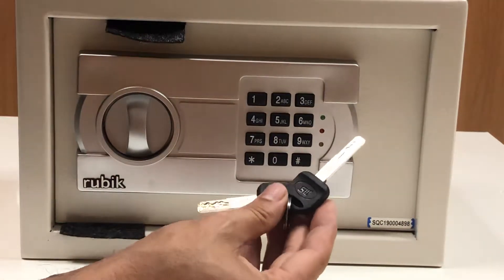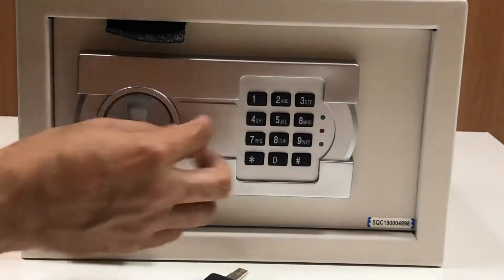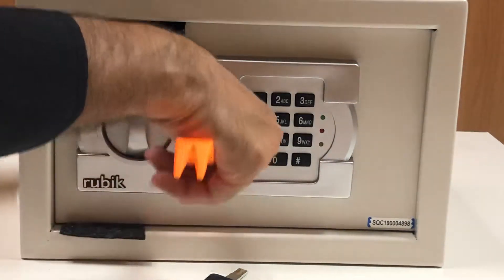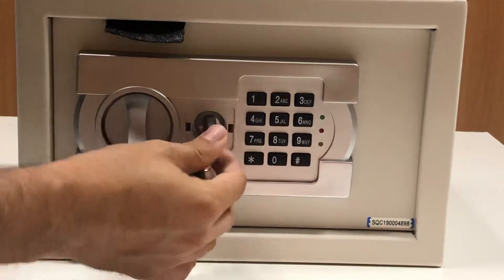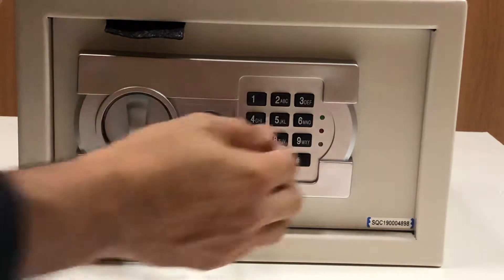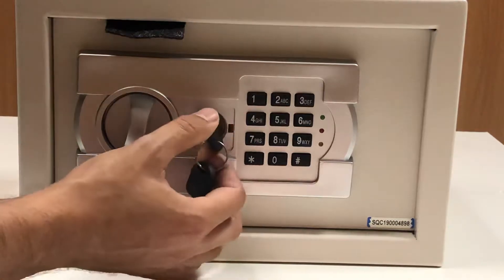You need these two keys to open the safe. Let me show you — this is the secret compartment where you can insert the keys. Initially you can see there is some packing, so it will be a little hard. Turn it left and turn it right — from one hand turn it left and from the other hand turn it right.